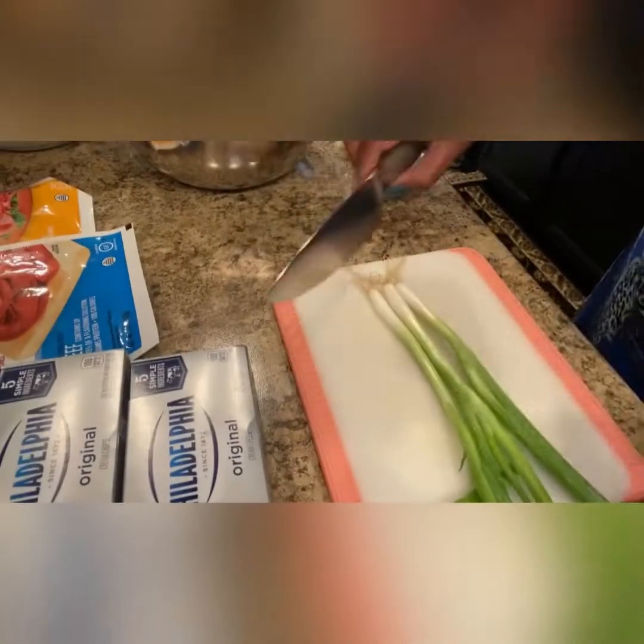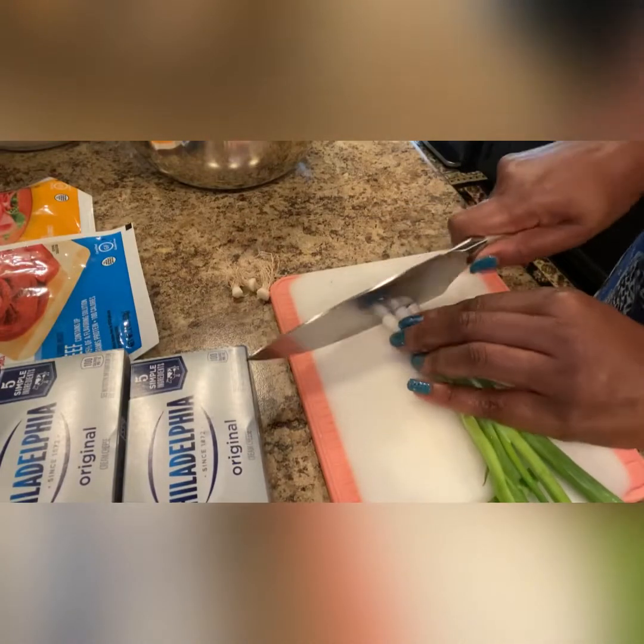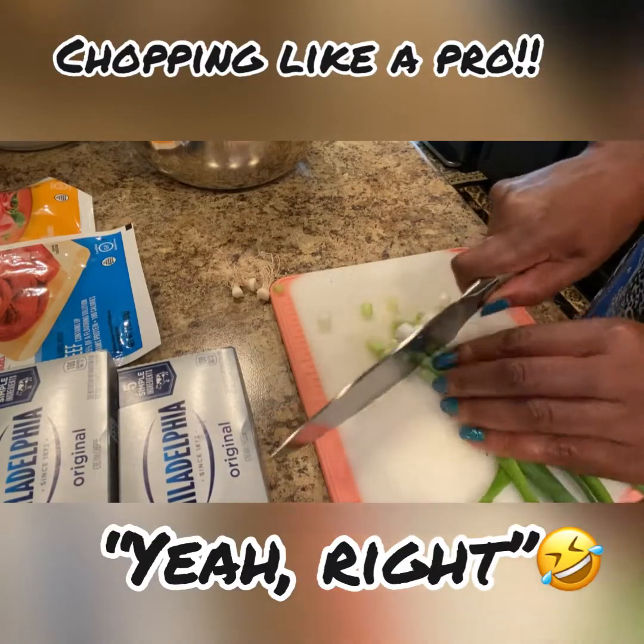It is now time to chop the onions. I don't claim to be a professional but I do enough to get by.